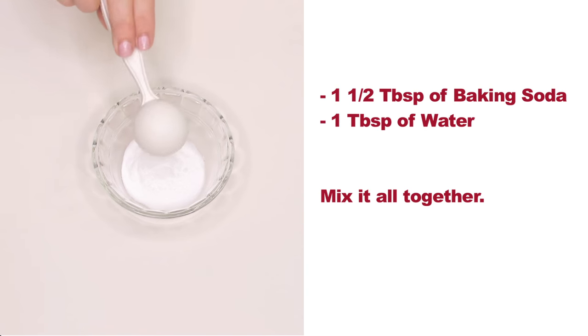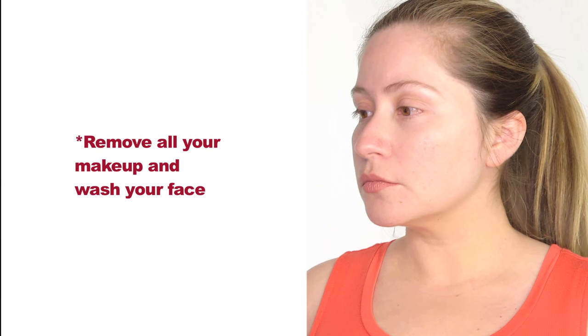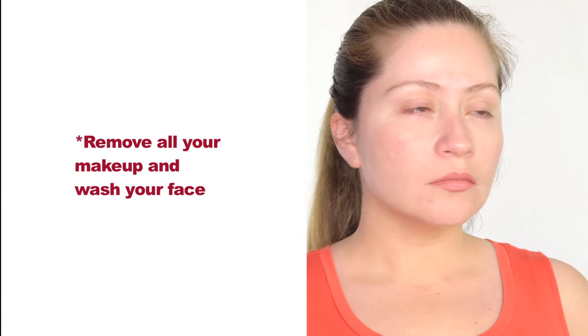All you're gonna need is one and a half tablespoons of baking soda and one tablespoon of water. Mix it all together. Before applying the mask, make sure to remove all your makeup and wash your face.